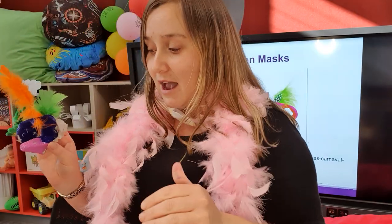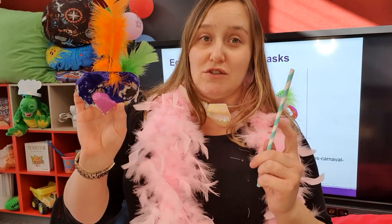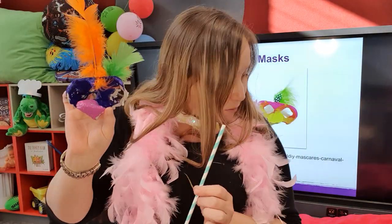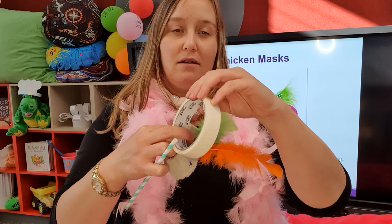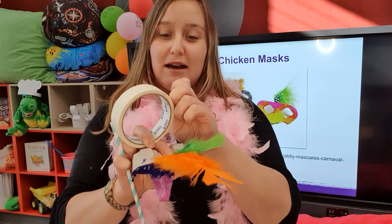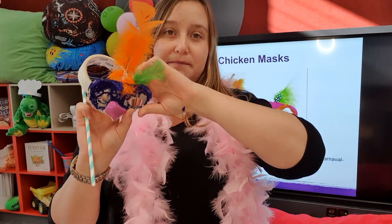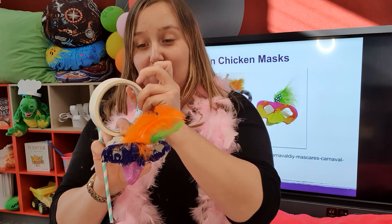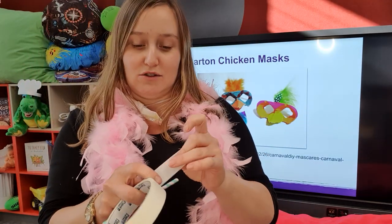You've got two options with your mask from here: you could get a bit of string and tie it around the edge, or alternatively, if you've got a straw handy, you can tape that to the side. The straw is a little bit easier to stick on and remove, which is really handy for younger children who are keen to dress up but struggle a little with getting masks on and off without destroying them.